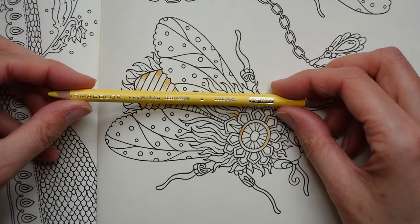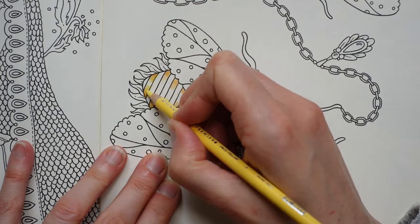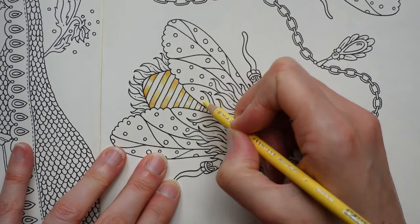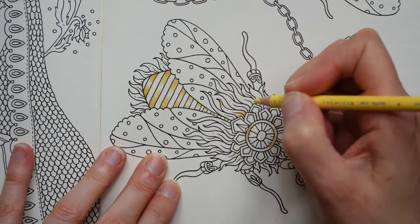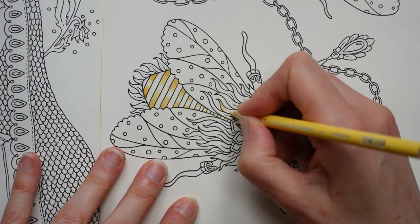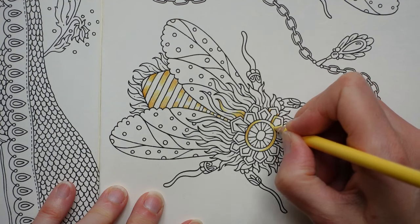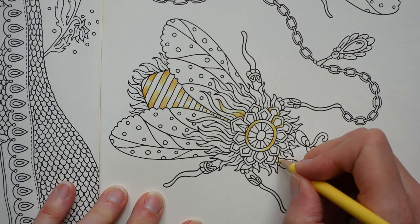Now we're going to move to a lighter color — the deco yellow — and spread our color towards the center a little bit. We're going to do that on all of them. It's a nice simple process — I'm doing the center of all the center bits but not all the rest, because this bit's more fun. It gets really small and a little bit tricky, but it's quick. Just take it towards the middle.